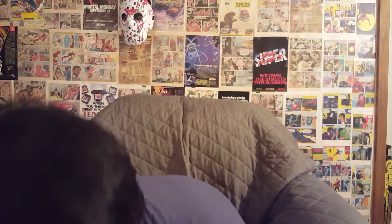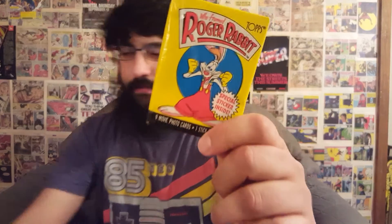I'll start with the ones I don't have. Roger Rabbit — this is amazing. I've never unboxed these, I've never come across these in the wild, so I'm definitely going to have to do a special trading card episode at some point on Roger Rabbit. These are Topps from 1987, the year I was born, and of course one of my all-time favorite childhood movies. Super nostalgic, lots of memories — very awesome.